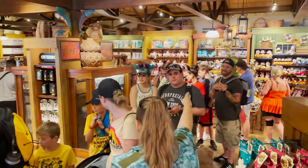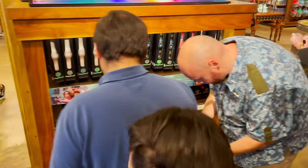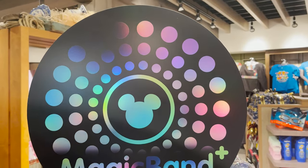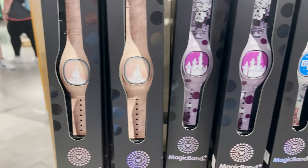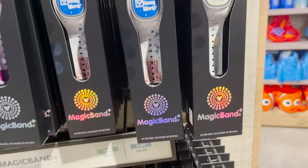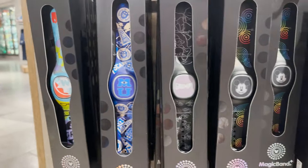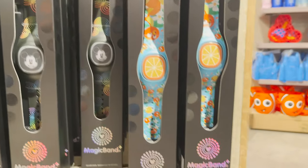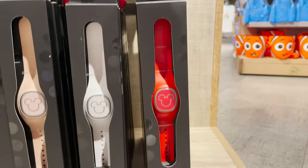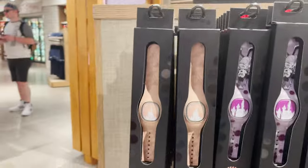The Magic Band Plus also comes with customizable color-changing lights that you can control through your My Disney Experience app. It also has haptic vibrations when you enter the park. There are interactive features with the 50th anniversary character statues as well. On the Play Disney Parks app, there's an interactive scavenger hunt where you can try to find all 50 characters. There's also a Star Wars Bounty Hunters type of game that you can use in the Play Disney Parks app as well.